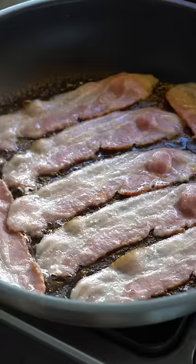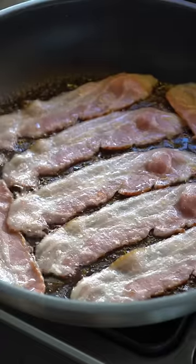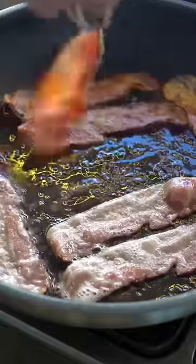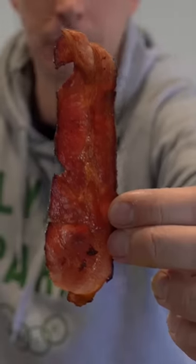So once the fat's rendered out, the flesh gets crispier. If you want crispier bacon, honestly try this technique because it works. I'd never do this in a restaurant — you just don't have the space or time — and there's nothing wrong with cooking bacon in a pan normally. But this is the way I cook bacon at home because it works every time. So if you're a streaky crispy bacon fan, try this method next time — perfect crispy bacon every time.